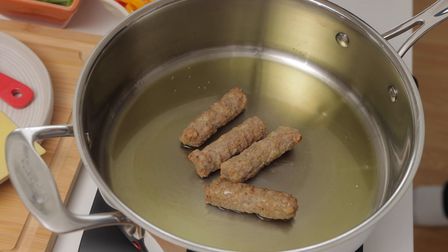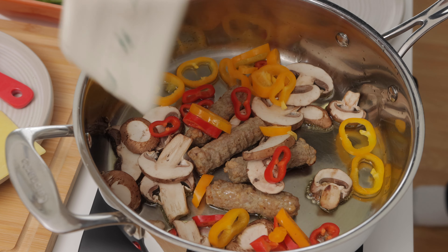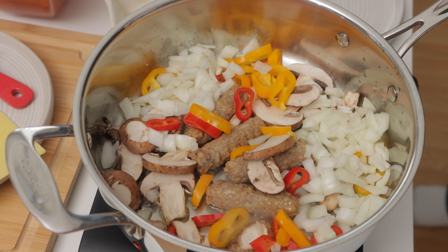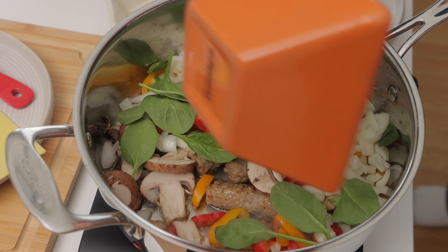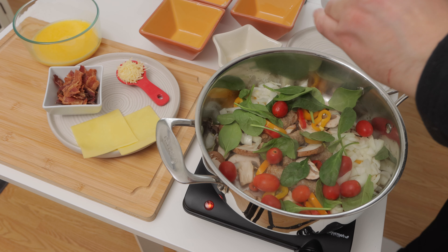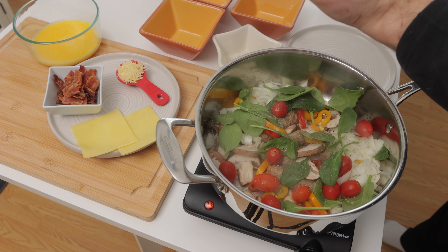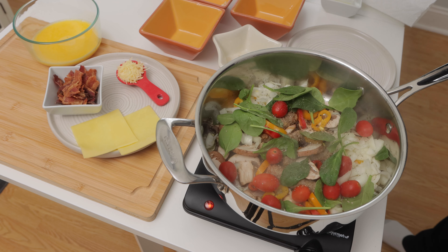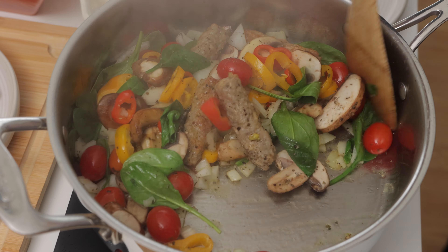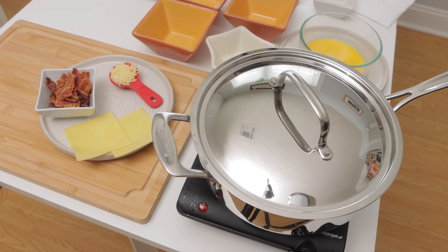Then I'll add the sausage, mushrooms, peppers, onions, spinach, and tomatoes. I'll season it with salt, pepper, and oregano. I'll give everything a good stir, and then put a lid on the pan. I'll let it cook another few minutes.